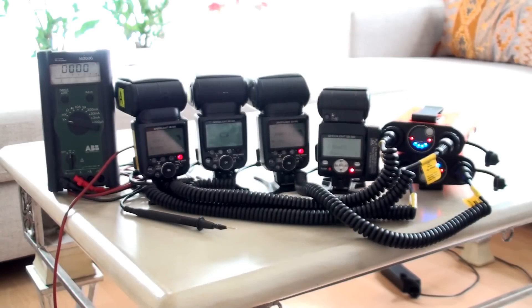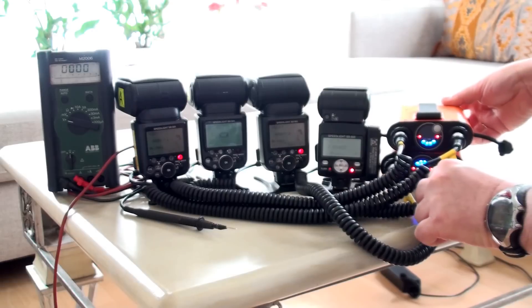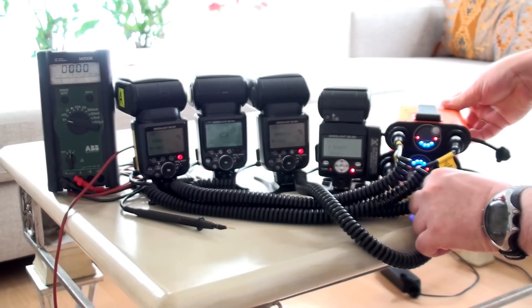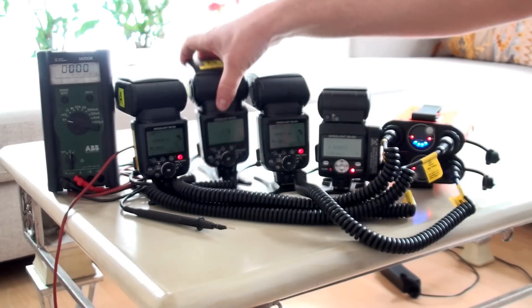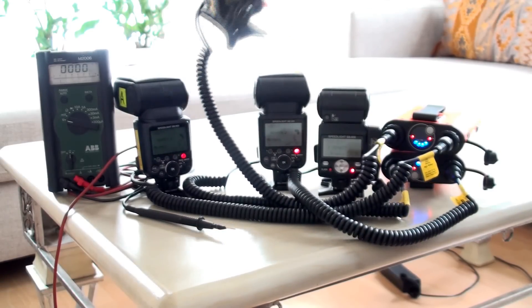I will trigger the flashes. As you can see, it takes a lot of time to charge the flashes. The flashes are not powered by the power pack at all, even if it is through the charge.